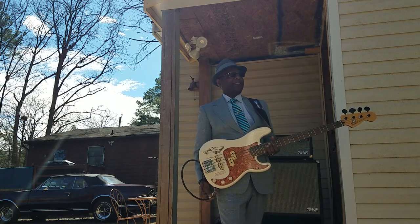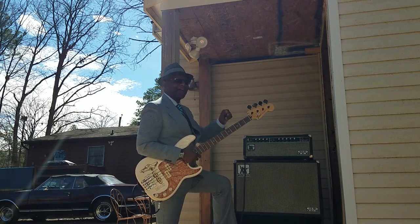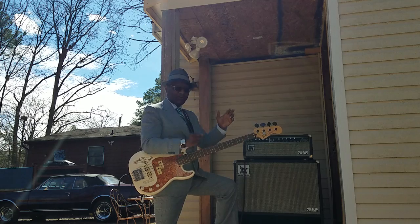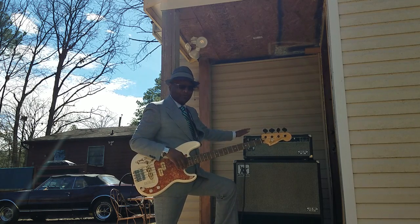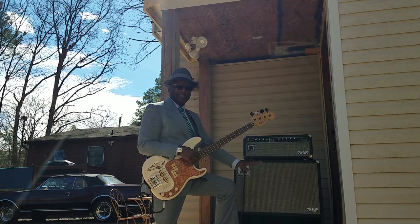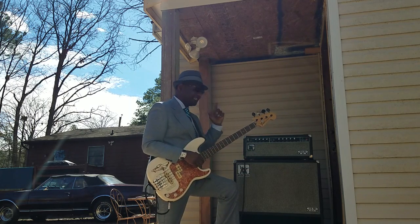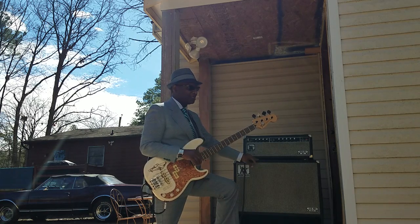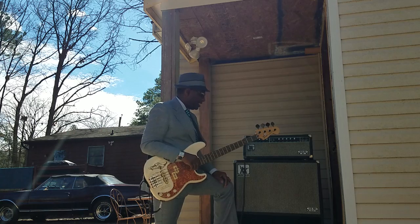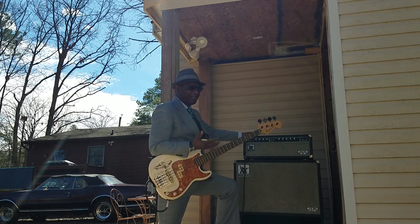I pulled out the 1970 — well, 70-ish — Music Man 65. This is all original: the head is original, cabs are original, nothing has been done to it. She's all original and she's beautiful for her age — absolutely beautiful. She's got a couple of scars but nothing like ripped-off covers. The head sounds amazing.